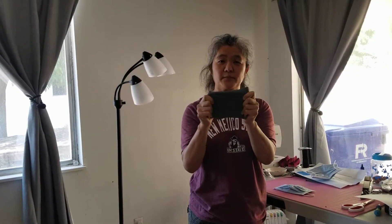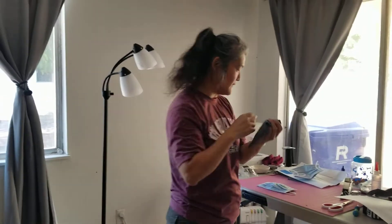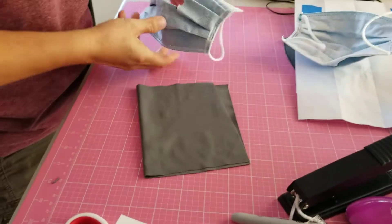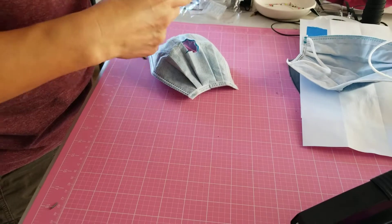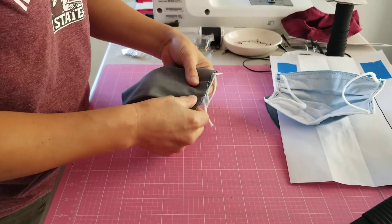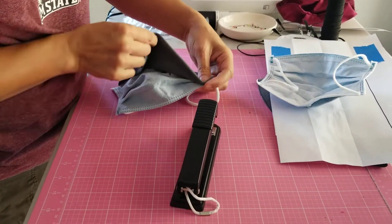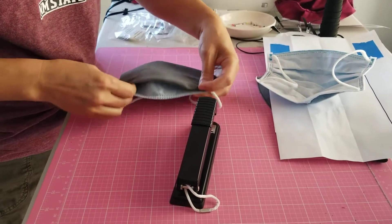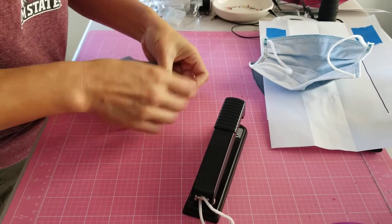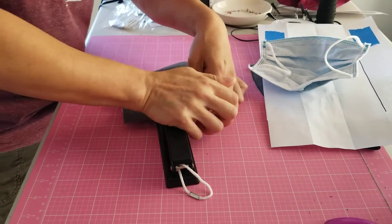And then we will use some fabric that stretches, such as t-shirt fabric. I'm just going to use a stapler. So cut a piece of fabric, open up your mask, make sure the fabric covers the whole hole. And I'm just going to take a stapler and staple around it, but leaving the bottom part open. Just staple all around it.